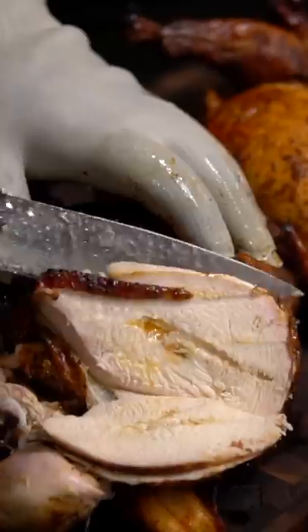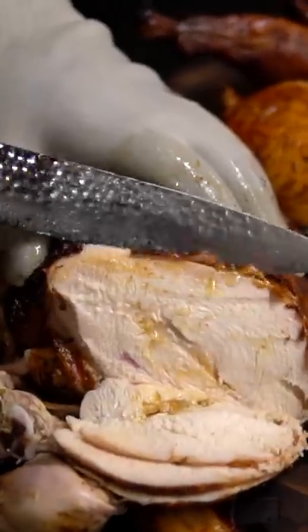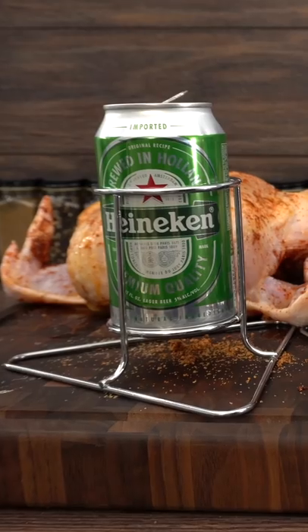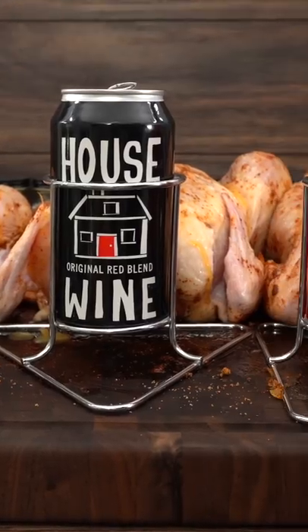Everyone's heard of beer can chicken, right? It's supposed to make a more juicy and more flavorful chicken. I wanted to run an experiment where I test everything — not only beer itself, but wine, and how about coke.